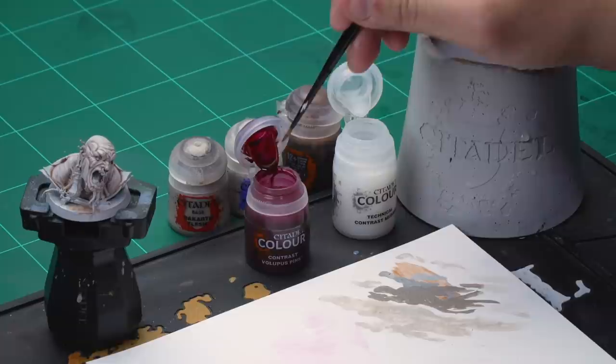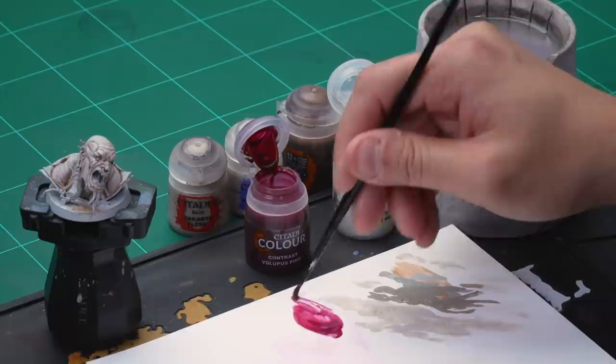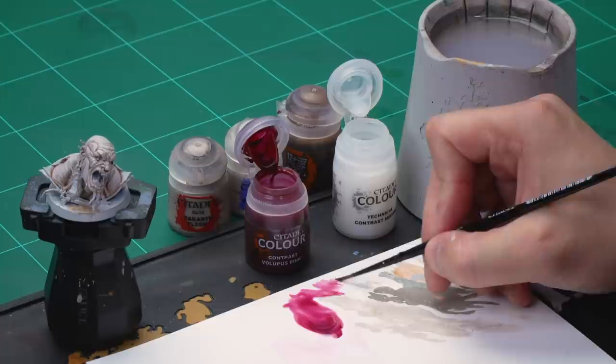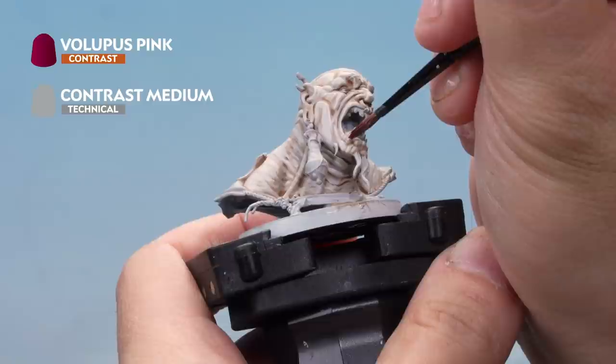Clean the brush off — make sure there's no medium left on there at all. Then take one half-brushful of Volupus Pink and mix it into the medium. What we've got is a super, super thin glaze of contrast medium and Volupus Pink. Load the brush up and make sure we've not got too much on the brush — we just want a very soft amount — then onto the miniature, applying it onto areas we want to have a little bit of colour.